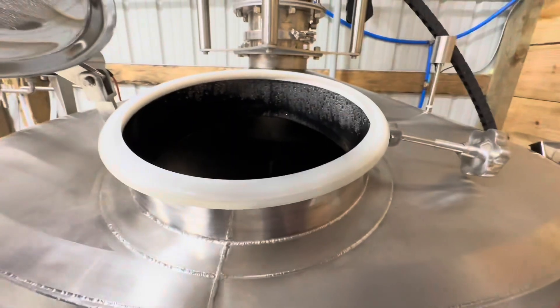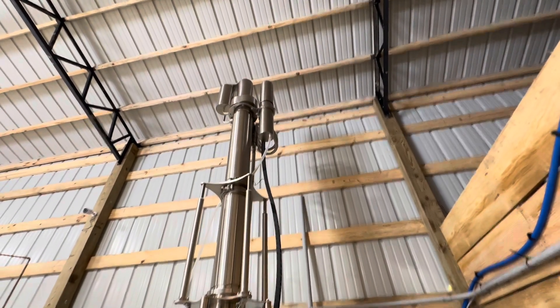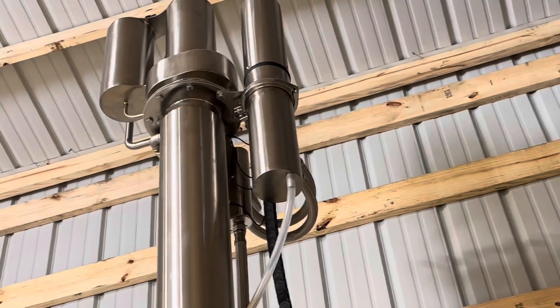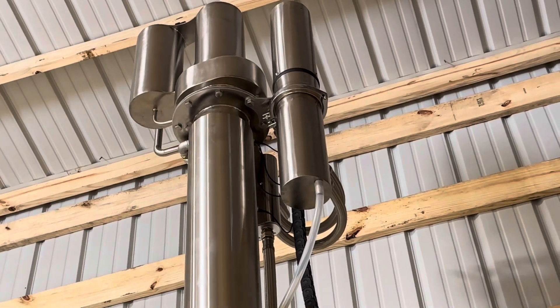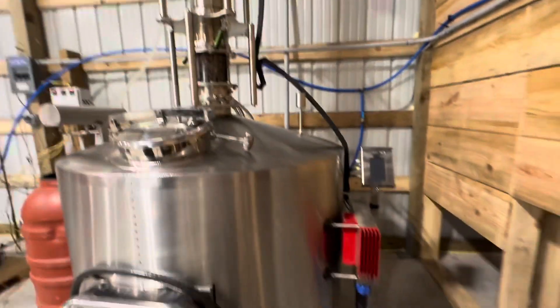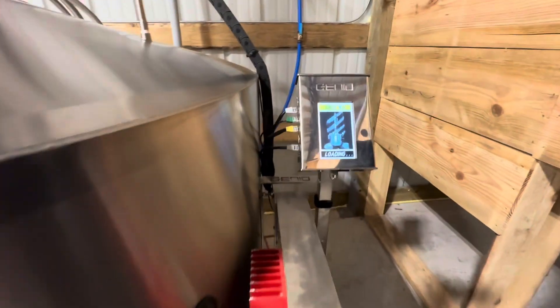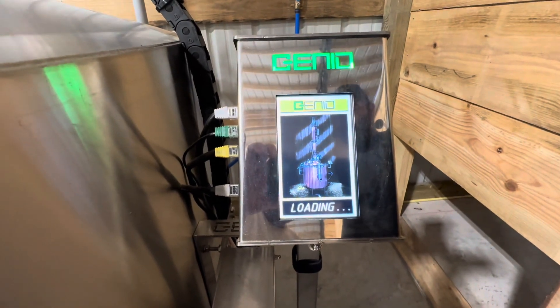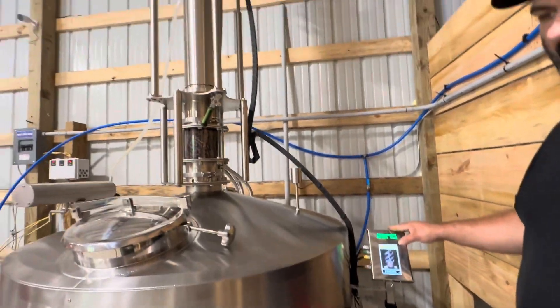Look inside the top secret tank. You can see the heat mount — I don't know what's going on in there. What did you say those top elements do? There's a lot of stuff going on up there. It doesn't allow the alcohol to leave until we specify what proof and everything. Oh, that's pretty cool. You can make just about anything with this, but we use it primarily for vodka.